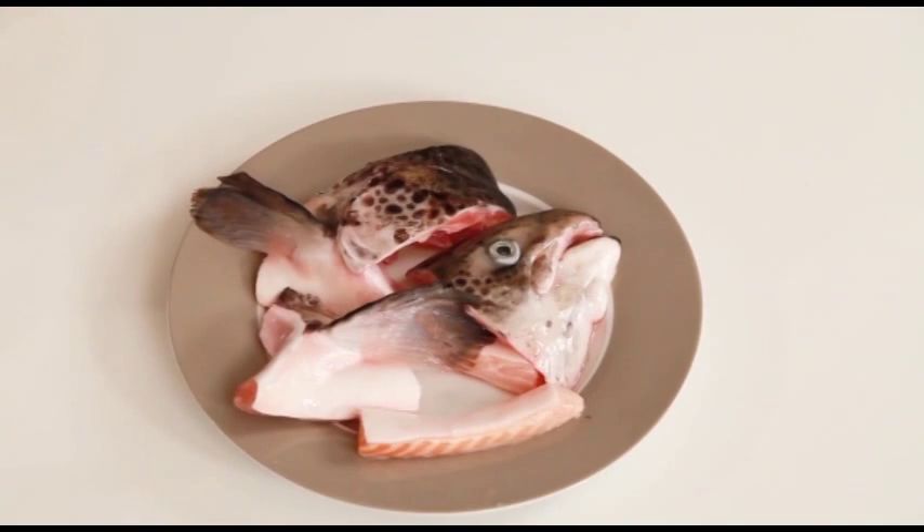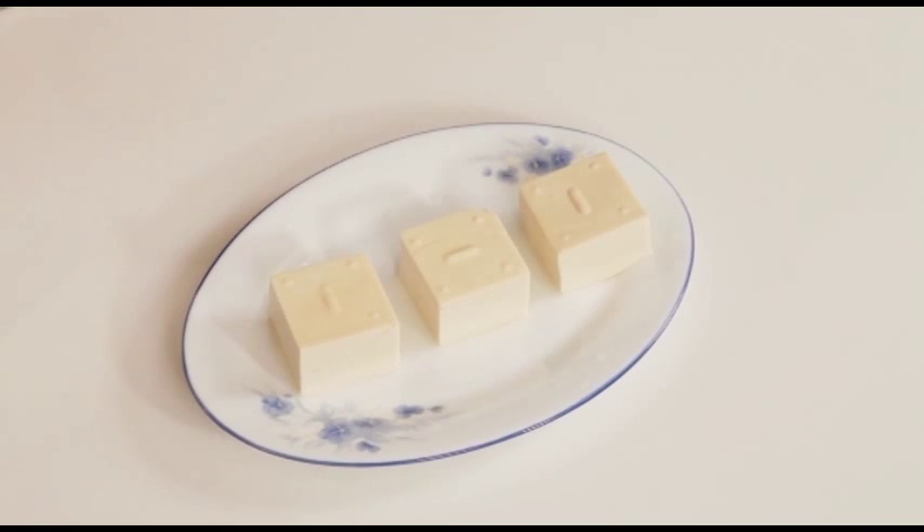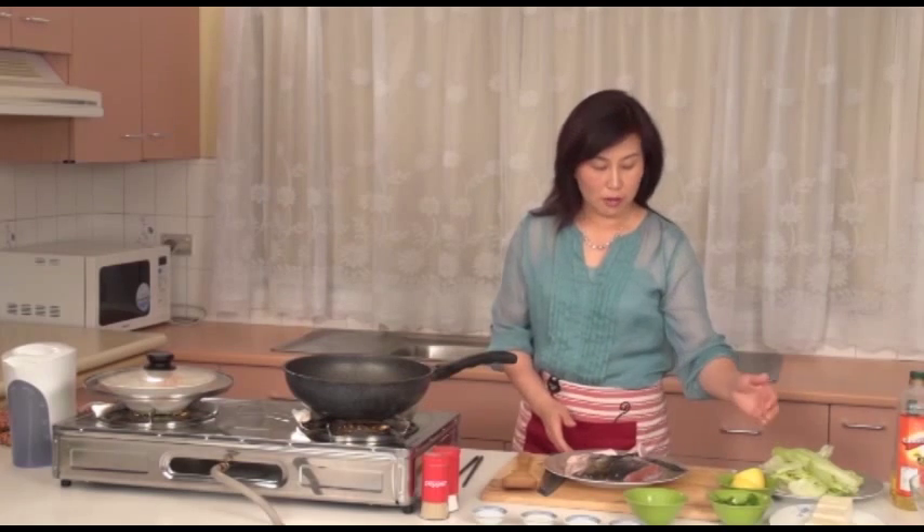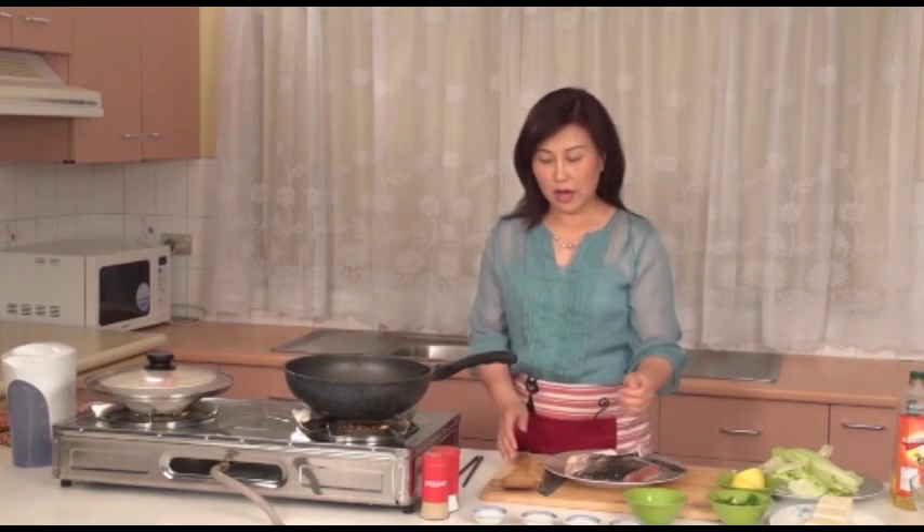Ingredients you will need are the head of a salmon, tofu, lettuce, coriander, ginger and lemon. Seasonings are sugar, chicken powder, salt, and cooking wine.